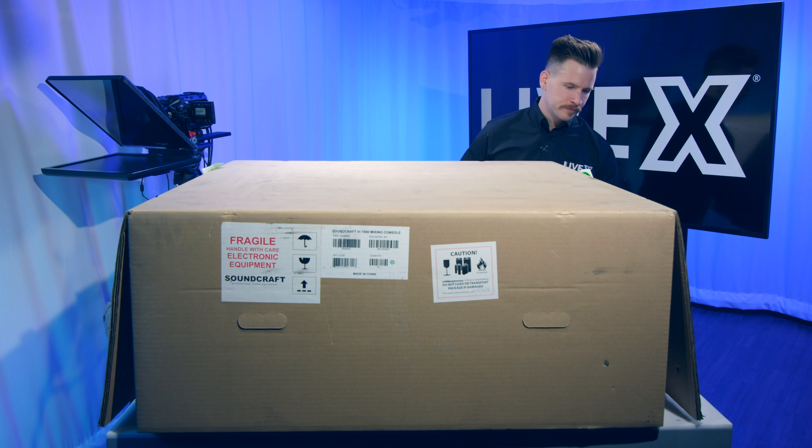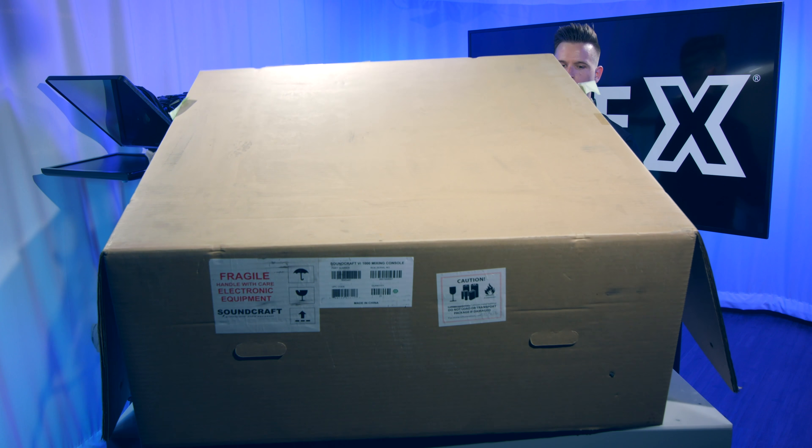Hi, I'm Nick Nagurka from LiveX and welcome to our largest unboxing ever. Today we have something special for you — it's our new console. It is the Soundcraft VI-1000, which is the smallest of the Soundcraft VI range of consoles and the newest.